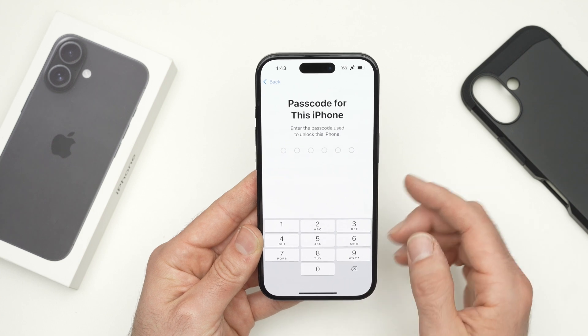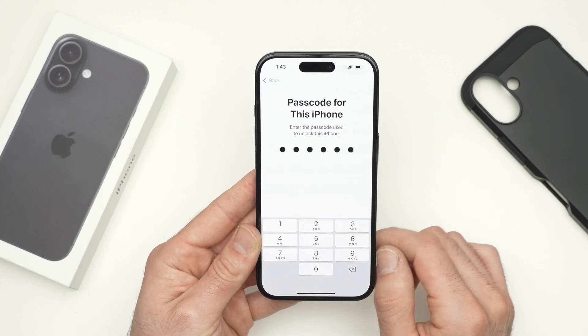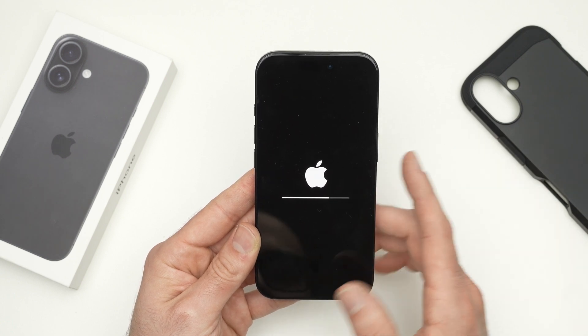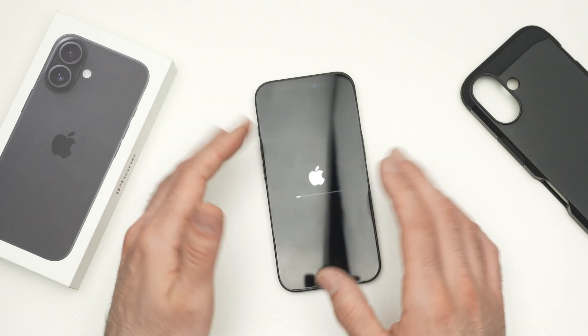You will have to enter the passcode of your iPhone. Once this is done, the iPhone will do its job. Just set your phone aside and come back in a few minutes.